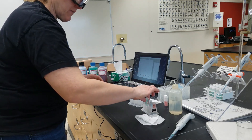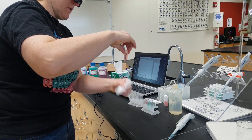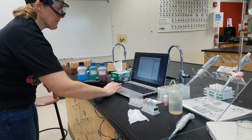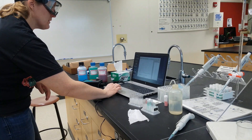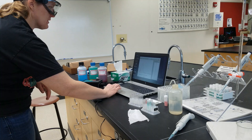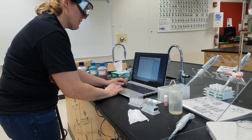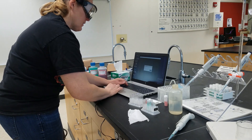The last one that we have to do is our unknown. So we take our unknown, place it into the spectrophotometer, and we hit collect. After a couple seconds, we hit stop. And we rename this data set — Unknown 100.